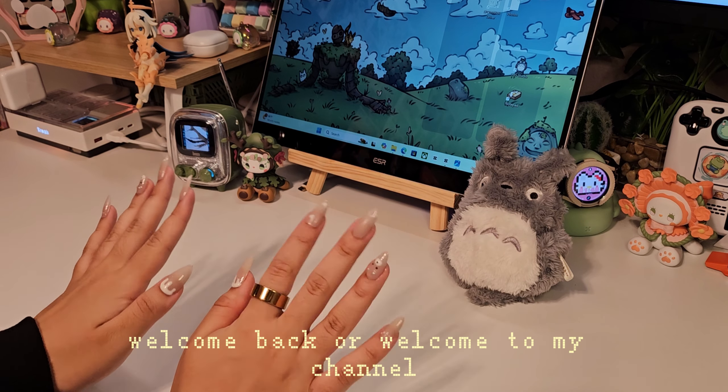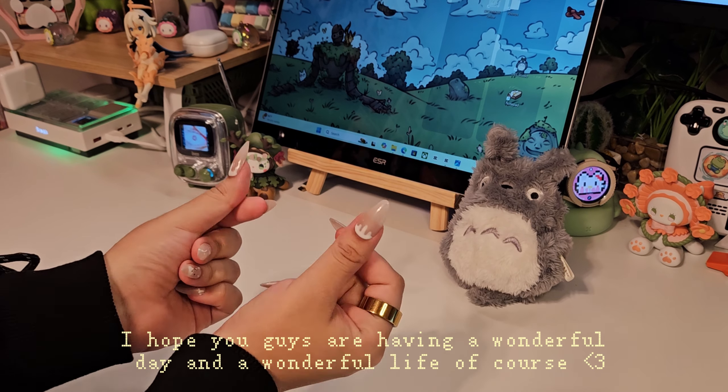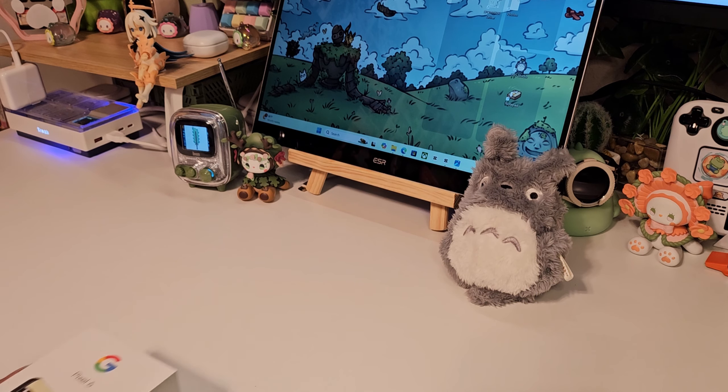Hey you guys, welcome back or welcome to my channel. I hope you guys are having a wonderful day and a wonderful life. In today's video, I'm going to unbox my very first Google phone, the Pixel 6.